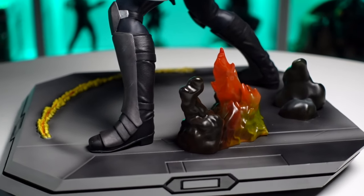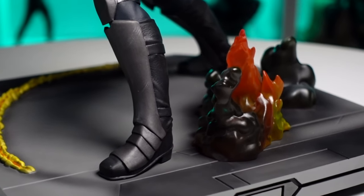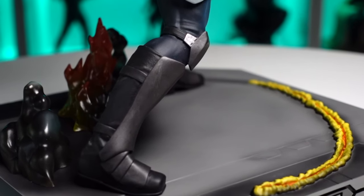Moving down to the legs, you can see she's got armored knee pads and armored plates on the front of her boots. There are some slight shifts in color but also nice highlights — like some silver dry brushing to really cut some of that sheen and add some wear and tear to the metal. Outstanding job on the paint.